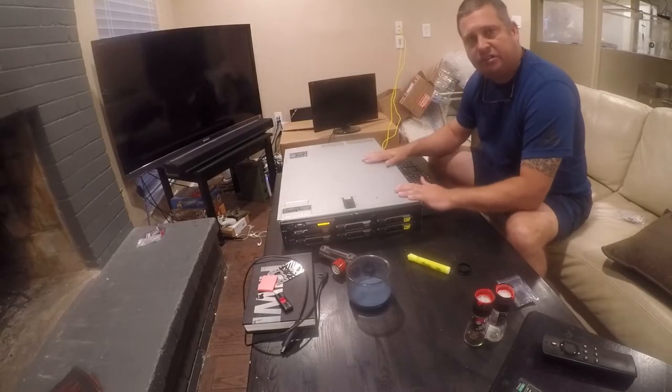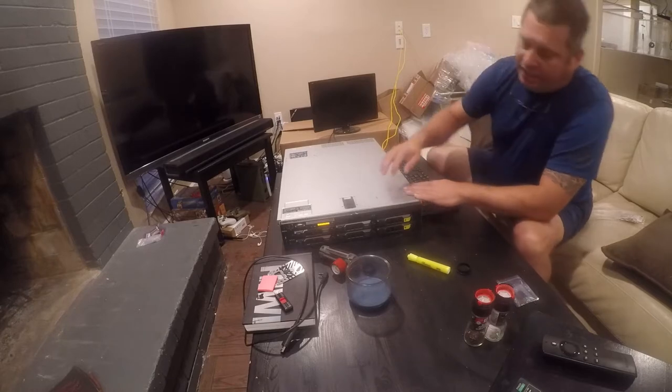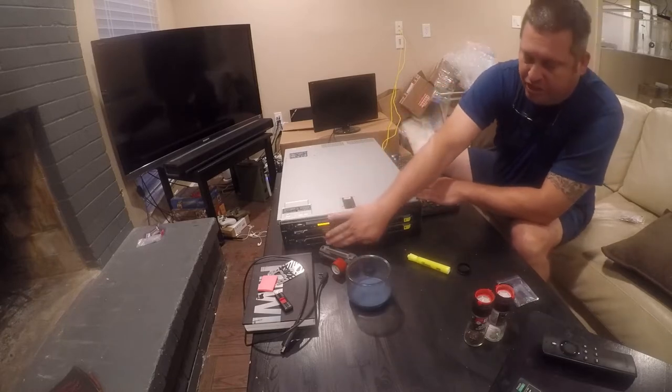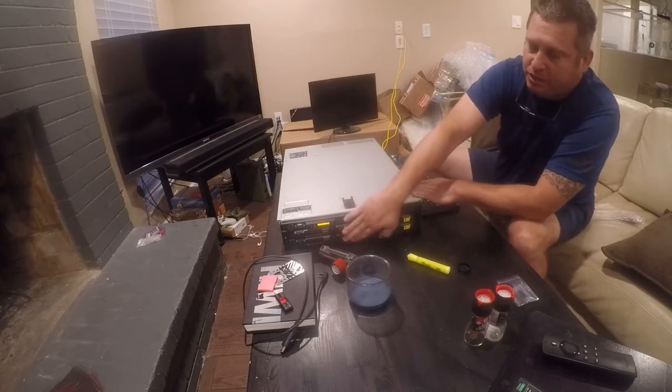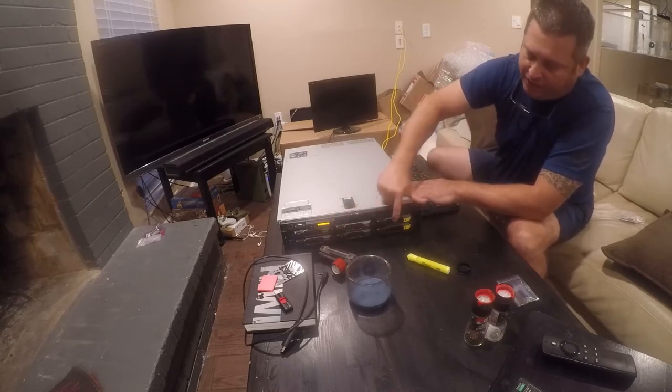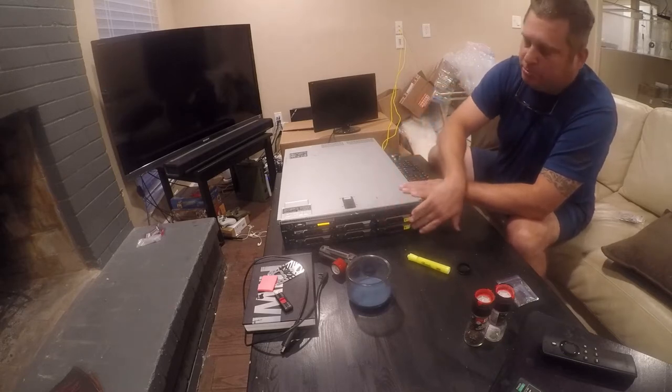I'm working on a Dell R710 that I picked up on eBay for $120. I added four two-terabyte drives and I recycled a couple of SATA drives. These are SAS 7200 RPM drives, and this is a four-gig Western Digital Purple and a six-gig Western Digital Red. These are just bulk storage.